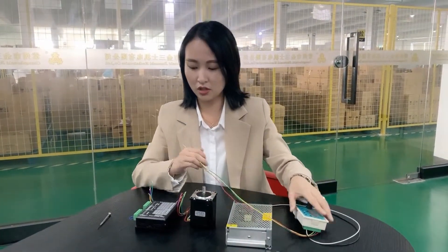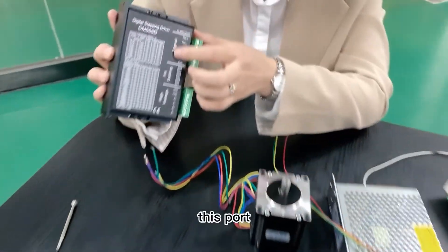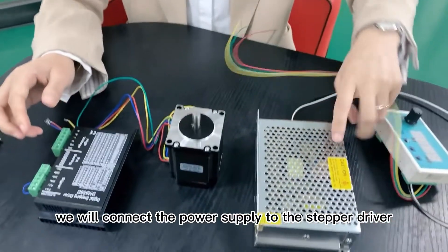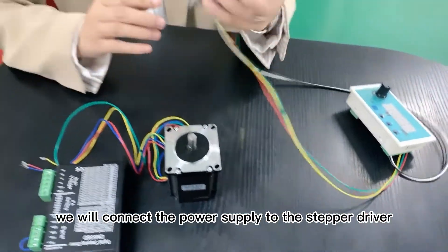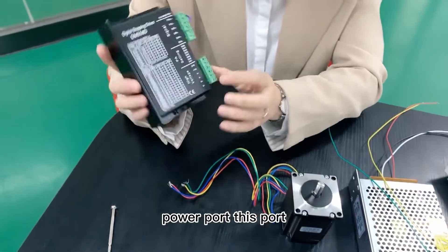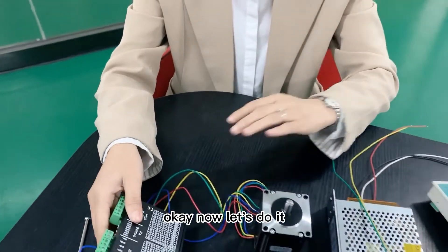The stepper driver signal port — this port. And at last, we will connect the power supply to the stepper driver. Power port, this port. Okay, now let's do it.